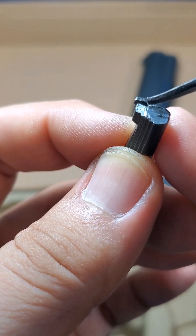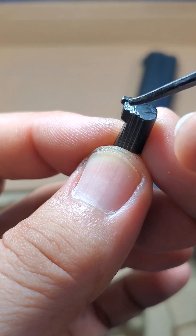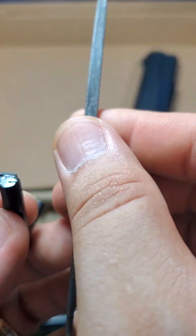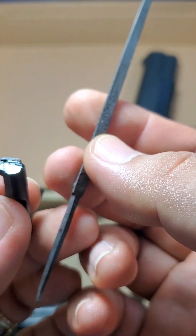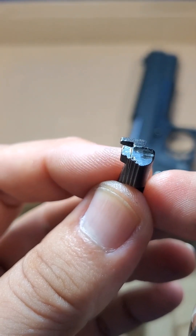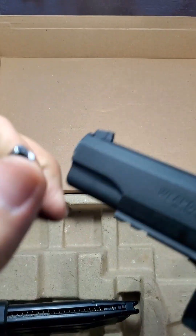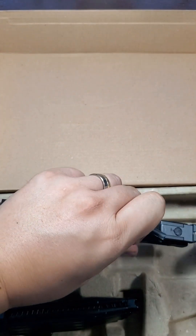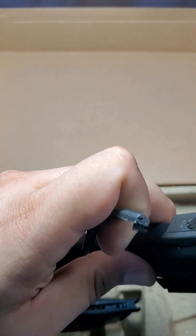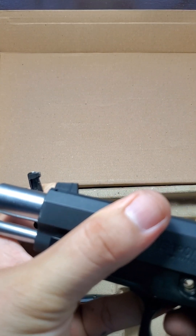That's how I do it — just a few filing strokes using this small triangular file. So that's how I do it, guys. We'll assemble the gun back and see what the effects are.